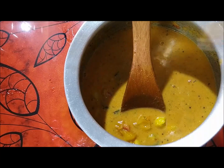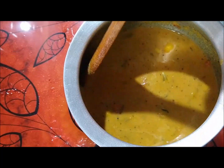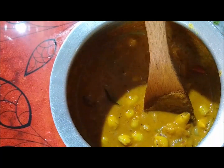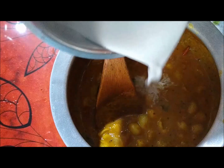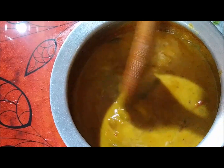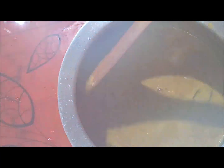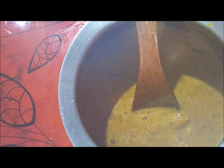Flour. I will add 2 ingredients in the pan, 1-2 ingredients in the pan. This is very delicious. Now the pan is ready.